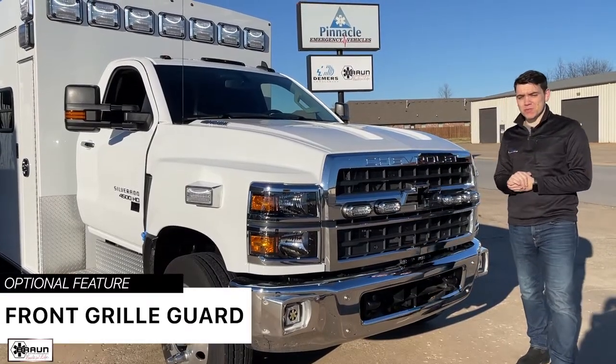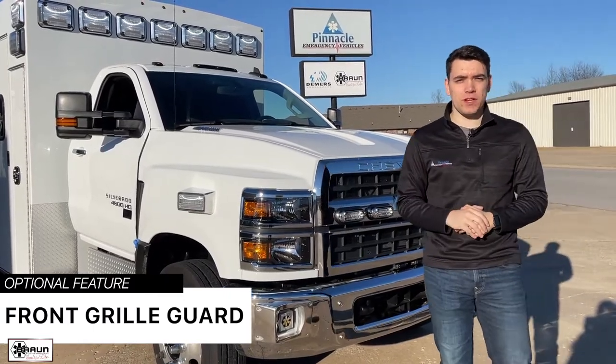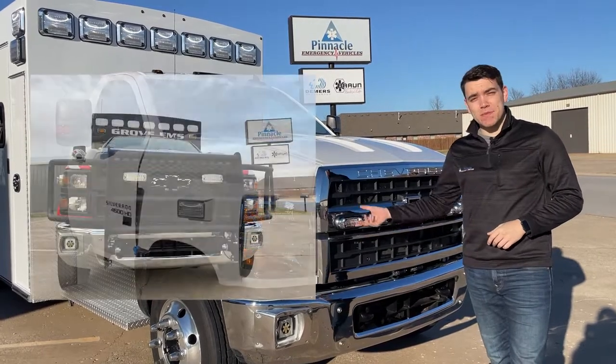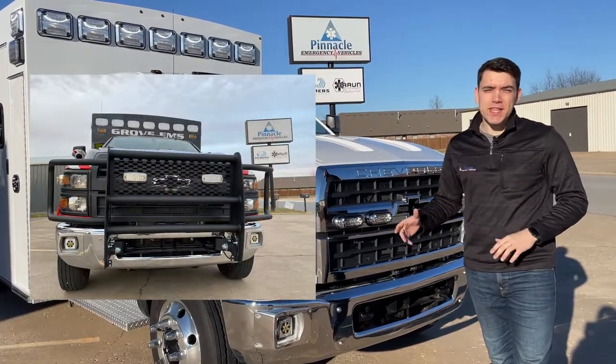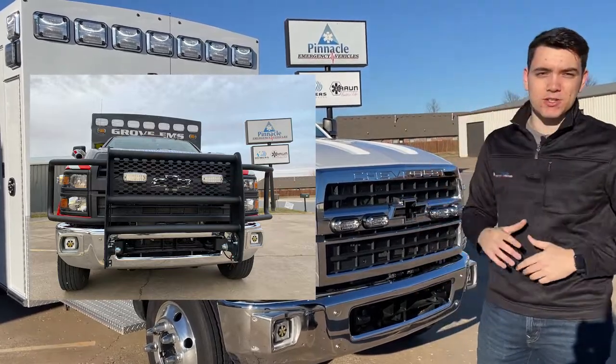An optional feature that many of our customers include is having a front grille guard installed. They can come from many different vendors, but the benefit to having them installed at the factory is that these warning lights can be built into the grille guard. That creates a seamless look without compromising visibility, and it also adds protection to your ambulance.